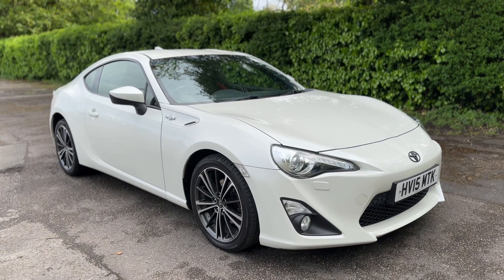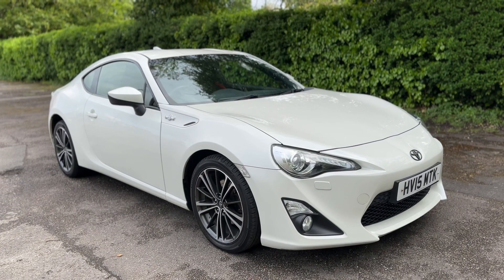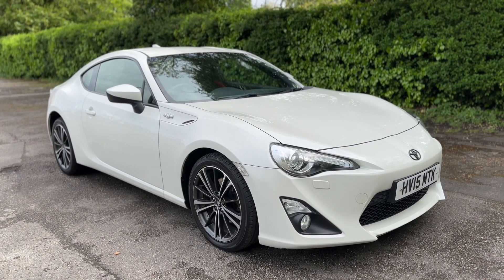Thank you for taking the time to watch this video. If you'd like to come and see this car for yourself and have a test drive, please feel free to give us a call here at Glenborns — we'd love to hear from you soon.